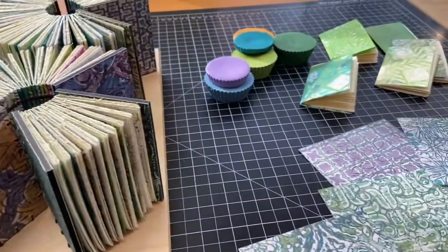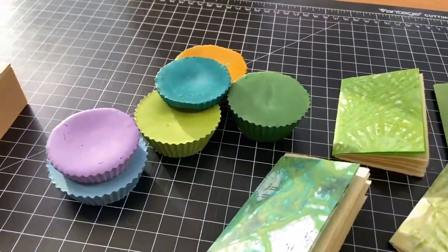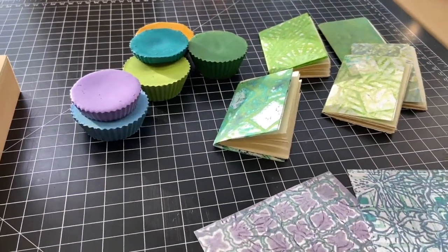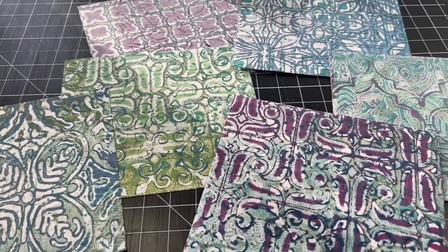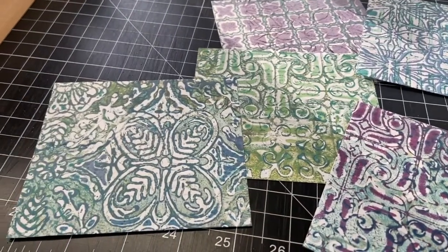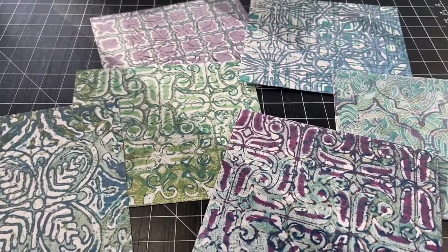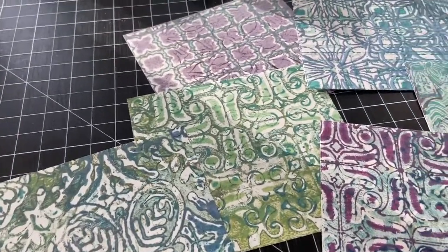Encaustic monotypes begin with encaustic paint, which is beeswax, resin, and pigment. You heat it up on a hot plate, create designs, and then print them onto papers. Here are some of my encaustic monotype prints. I've made use of stencils because I wanted to emulate decorative papers and achieve a floral geometric look.